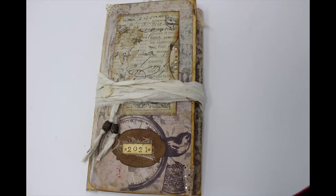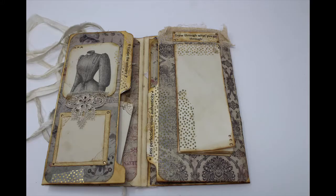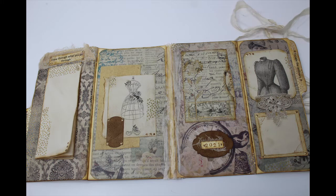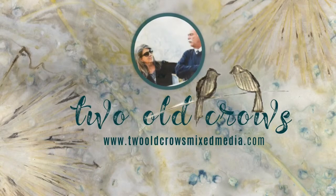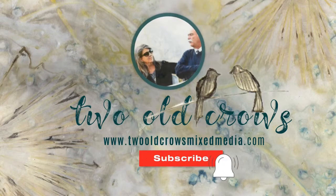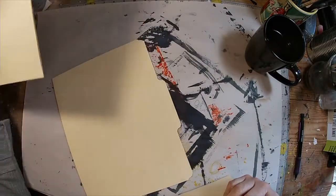I haven't created a file folder journal in a while, and the one I uploaded previously has turned out to be one of my most popular videos, so I thought it was time to do another configuration of the file folder journal. My name's Peg, I call my channel Two Crows Post Mixed Media — I hope you'll subscribe and hit that notification bell. This video is about a half hour, so settle in and let's make this journal.